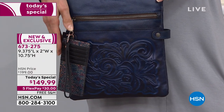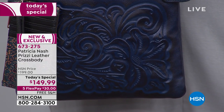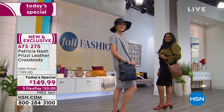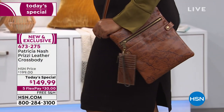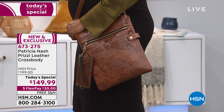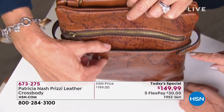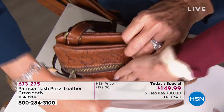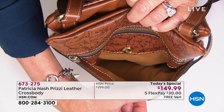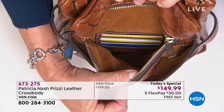Fifty dollars off today — your today special, your best value of the day. Free shipping and handling, five flex pay payments. If you're just joining us, that's only $30 on any credit card, debit card, or PayPal. With the HSN card, it's $25 without any interest and we'll ship it immediately. Reminding you it's nine and three quarters by ten and a half inches in height. The first front pocket goes all the way down to the bottom with that amazing velvet lining.